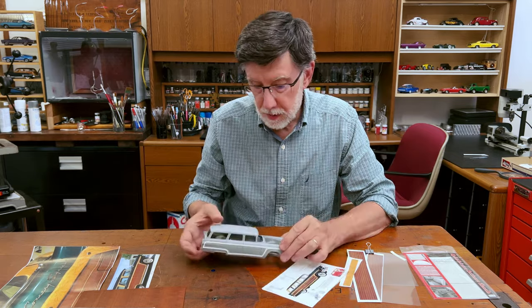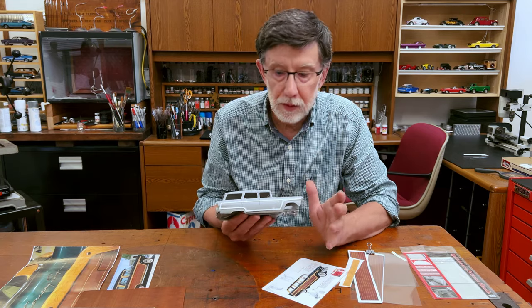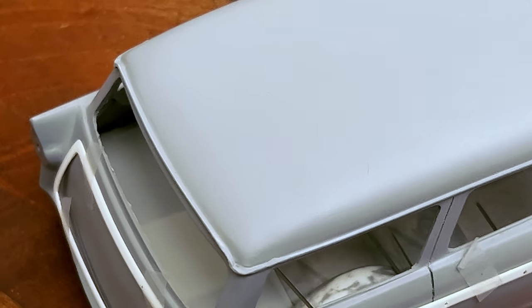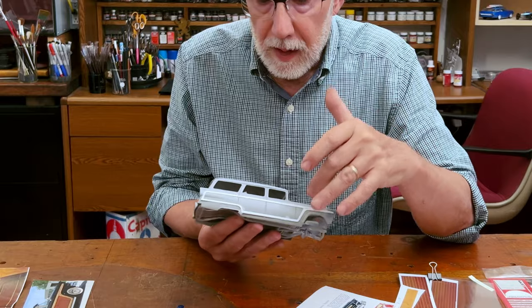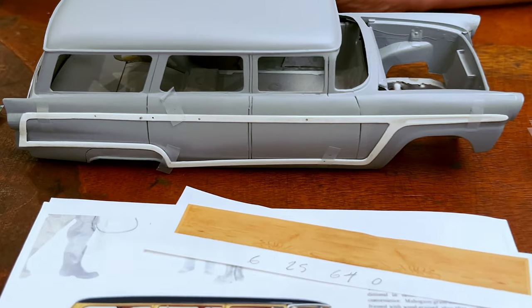One of my stalled projects is a '56 Ford Country Squire. I started out with the old AMT Ertl kit — the Victoria — added a roof section, and what I'm really happy with is I got the drip rail just right, just like the factory. I've also gone in and added the fiberglass that goes around the faux woody inlay.